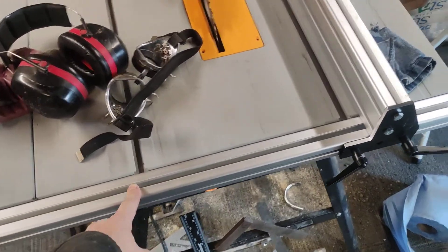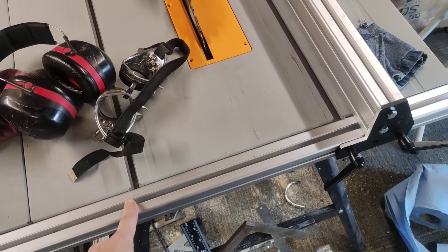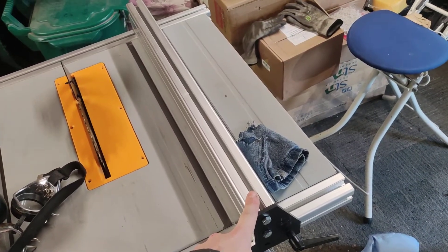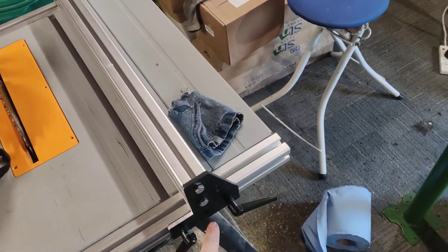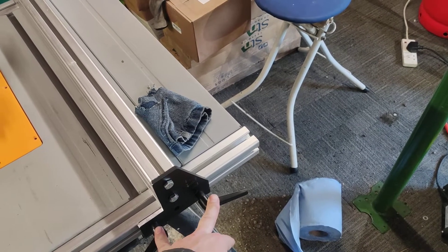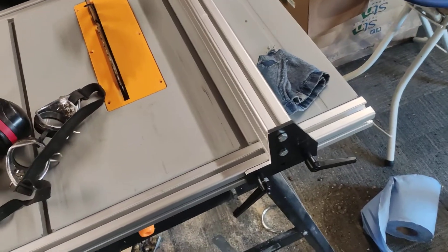These two pieces are 800mm long and both cost around £30, maybe a bit less. This piece was about £16 or £20. The two handles were £6 and this plate was £2.